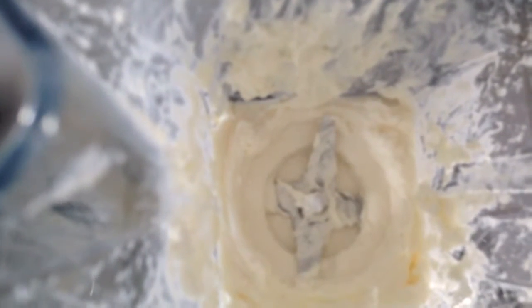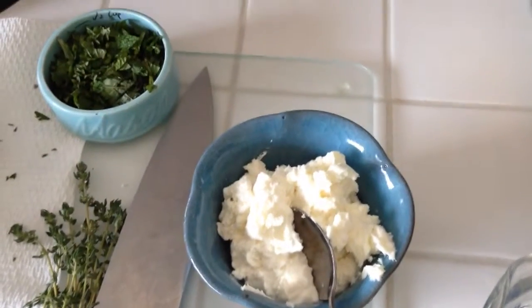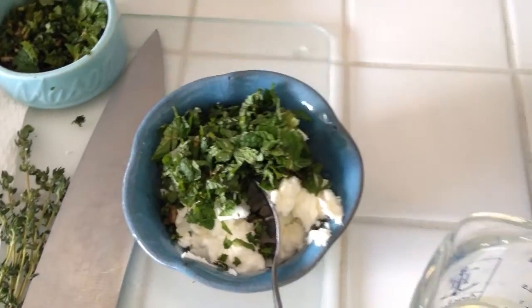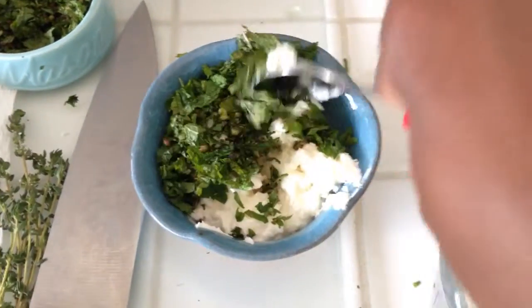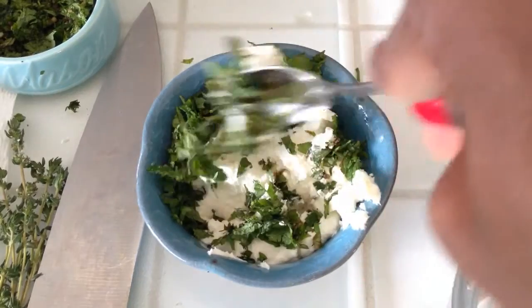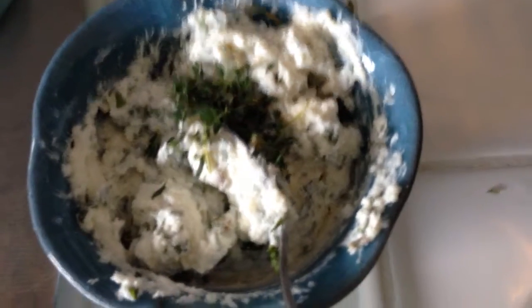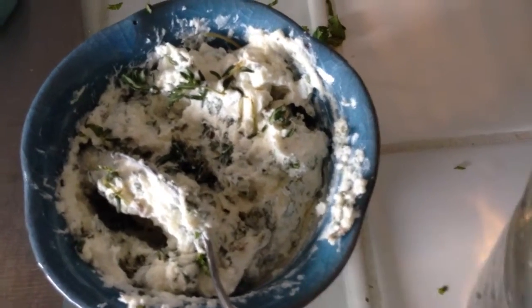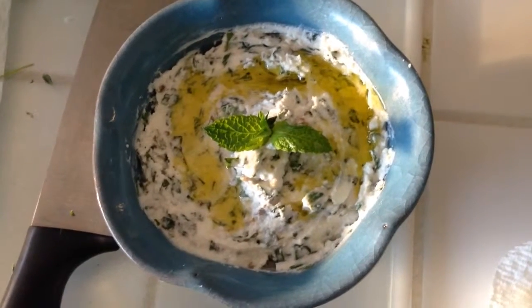I've transferred the feta cream into a bowl and I'm going to add my herbs — just putting them in and mixing them well. Now I'm adding a few sprigs of thyme and mixing that in. I just mixed it all together really well and it's done. I didn't even have to use another bowl — this is as lazy as it gets.